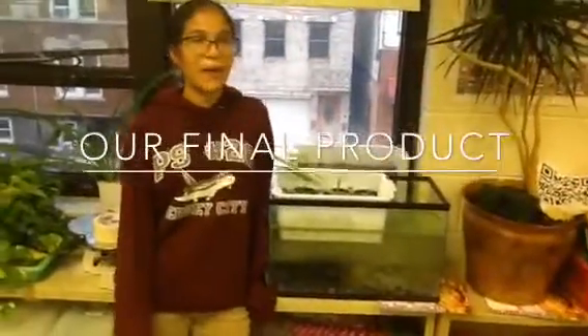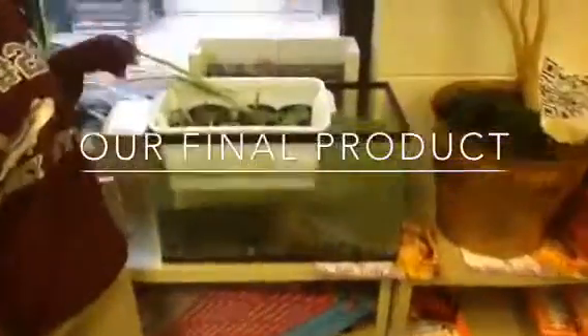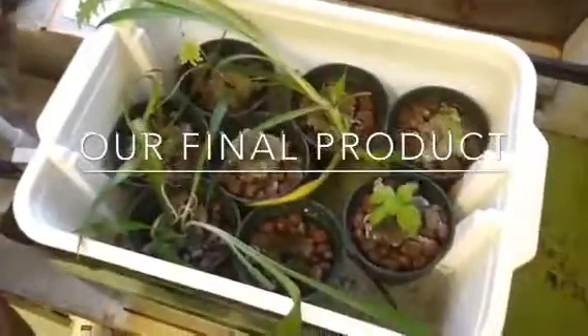We started it about mid-September. It is now December. And you can see how it's progressed and the plants are growing. We have some basil, kale, and we have some spider plant clippings right here.